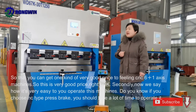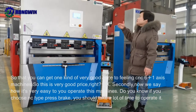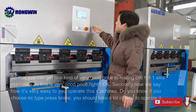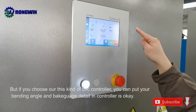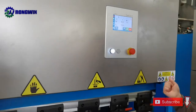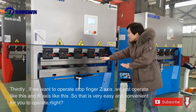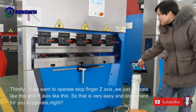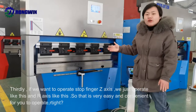Secondly, now we see how it is very easy for you to operate this machine. You know, if you choose an NC type press brake, you should take a lot of time to operate it. But if you choose our this kind of CNC controller, you can put your bending angle and back gauge details in the controller — one time is okay. If you want to operate the stop finger Z-axis, we just operate like this, and the R-axis like this, so it's very easy and convenient for you to operate.